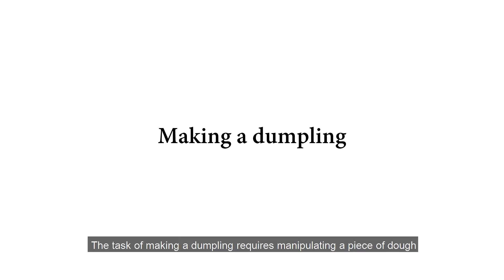In the following video, we will show the results of making a dumpling and alphabet letter cookies with the RoboCook framework. The task of making a dumpling requires manipulating a piece of dough and the given filling into the final dumpling form with all the available tools.